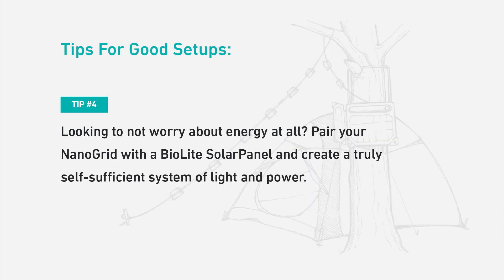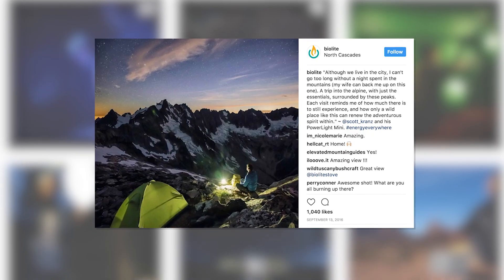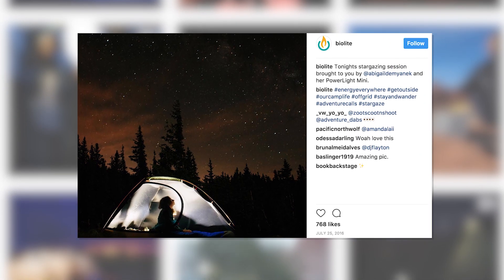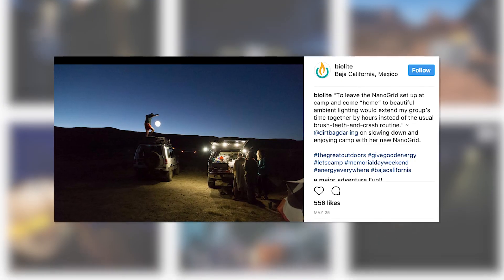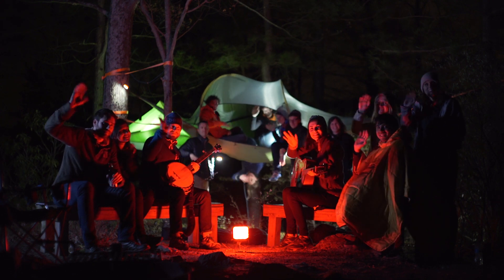Tip four: looking to not worry about energy at all? Pair your NanoGrid with a BioLite solar panel and create a truly self-sufficient system of light and power. Looking for more lighting inspiration? Visit the BioLite blog or our Instagram to see how BioLighters around the world are building their own NanoGrids to bring energy everywhere. Check out our BioLite FAQ for more tips and answers on all things NanoGrid. From all of us here at BioLite, thanks for watching.